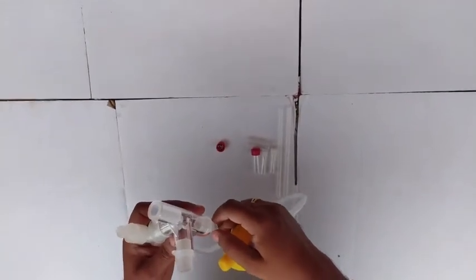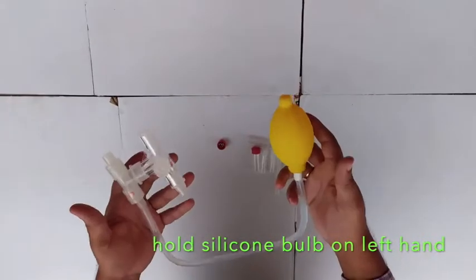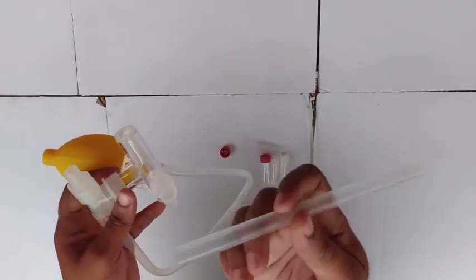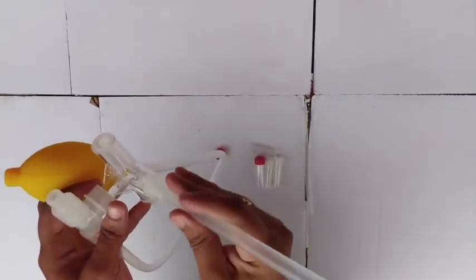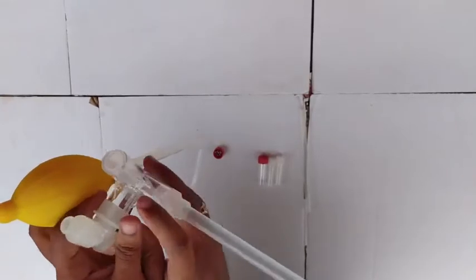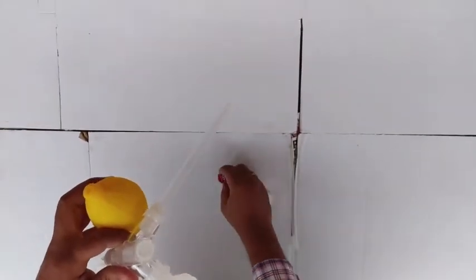Now I'll demonstrate what you will receive in the package. You will receive these items — this is the 12mm opening aspirator tube, which you can fix in here. The collection vial comes with a removable cap, which you fix in here too.